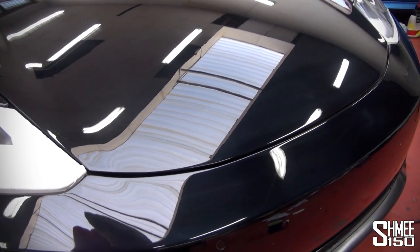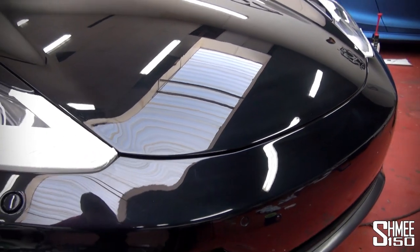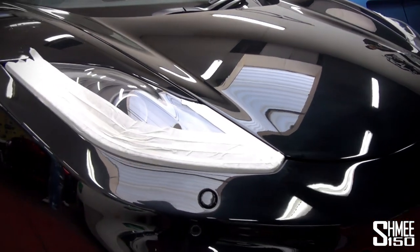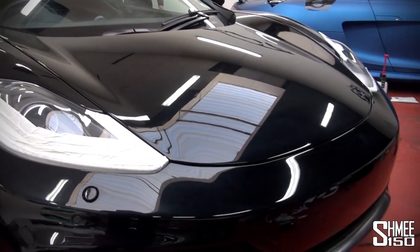So the badges have been removed and then you clean up the paint a bit with some clay just to get rid of any little specks on it. Then you do a proper clean, mask up the lights so they're all protected. Then you get the cuts and wrap, and we're going to try and put on the first bit of blue.